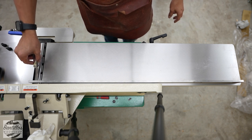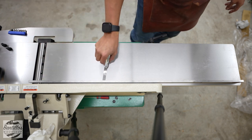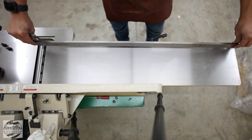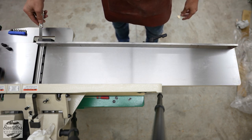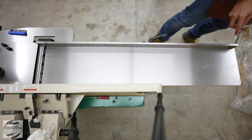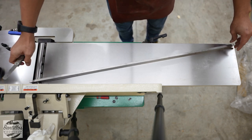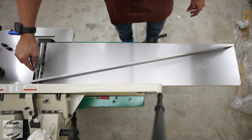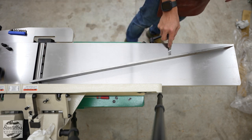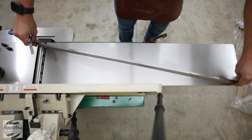Starting up here — straight edge against the cutter head, looks good. I'm going to run my feeler gauge. Looks good. Going to the front with my outfeed table — same thing, that's good. Run it across. Good. Then I'm going to go diagonal. It's a little bit there, but that's fine — it's wood, wood moves. Alright, I am happy with that.